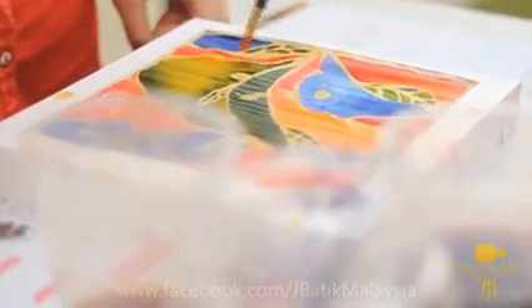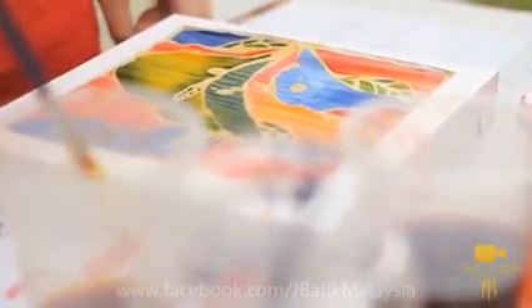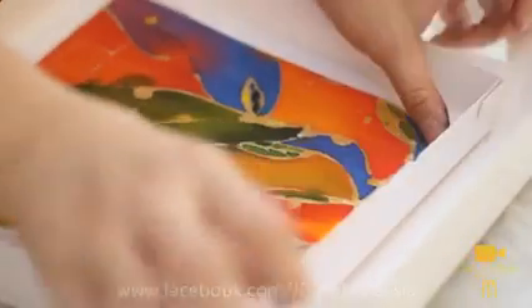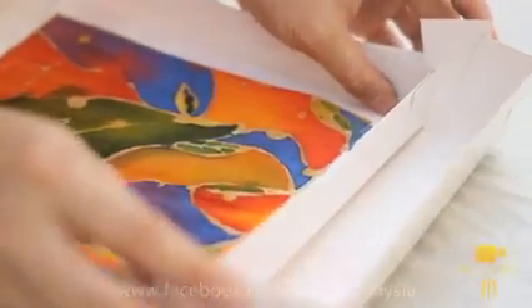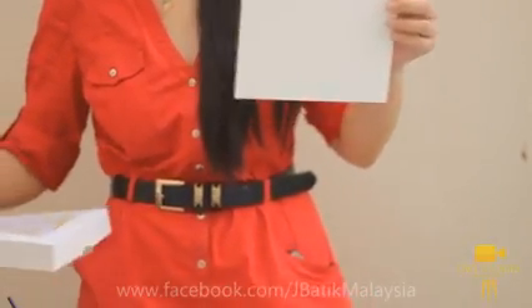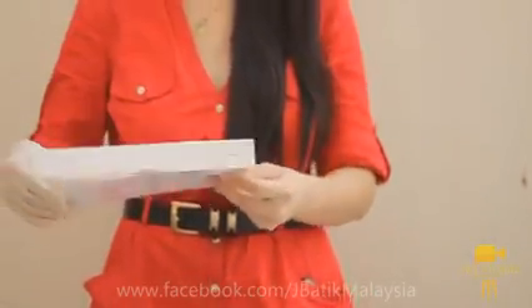Once you finish the painting, let it dry. This is the first DIY Batik kit with a built-in frame. Simply insert your creative art box frame into this picture frame designed by J. Batik Malaysia.